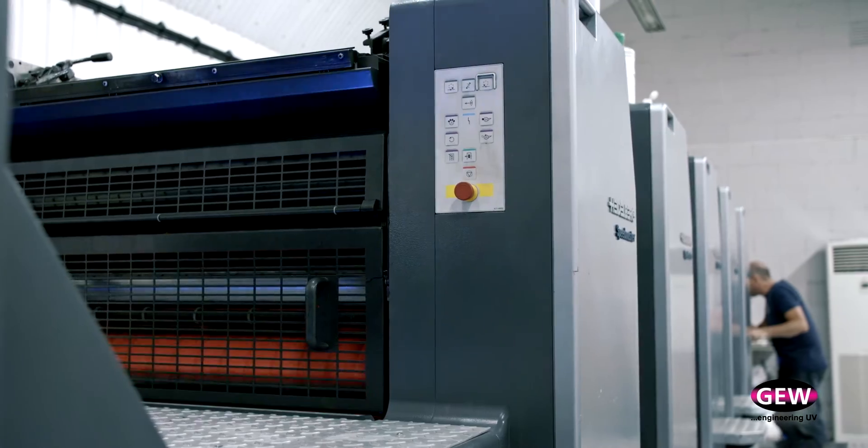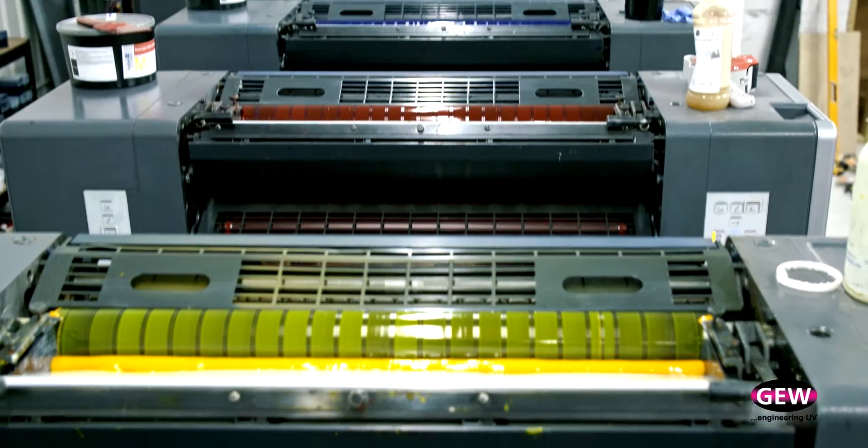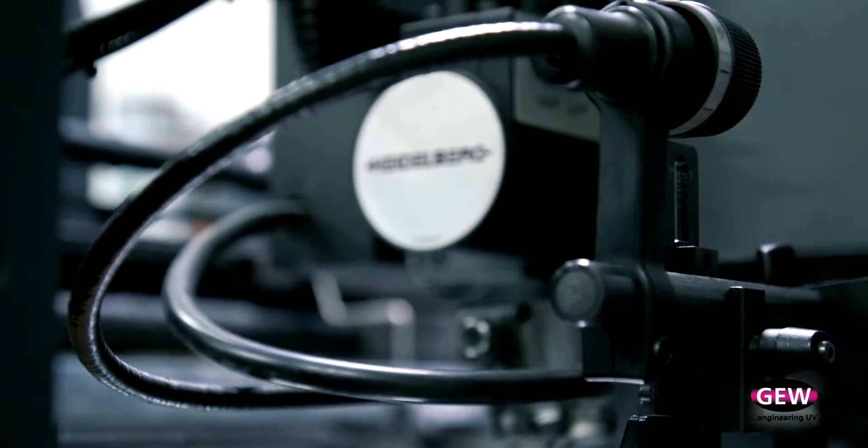In the last two months we have done jobs on there — two to four thousand copies — so it demands a litho press, but they wanted them the following morning. If we hadn't got that system, we wouldn't have been able to produce that job for a client on time.